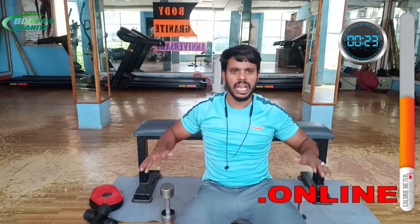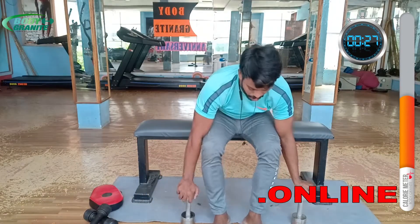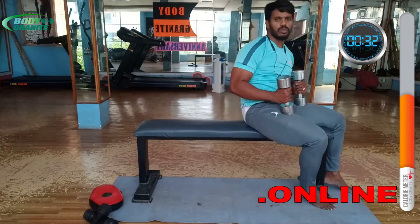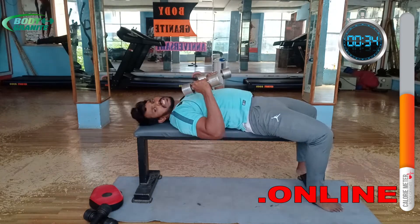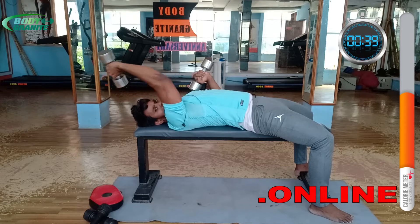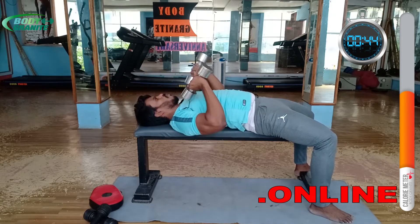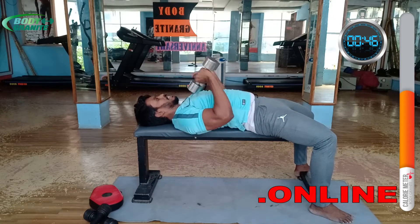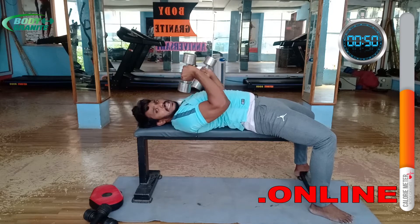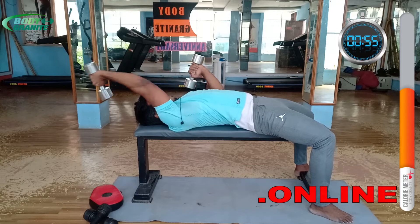The last two more exercises: one is dips, and one is the pullover — simple exercises. Take one dumbbell — that's fine. Take two also no problem. Simple stretch like this: stretch one, stretch two, stretch three, simple exercise, four, five, six, seven, eight, stretch nine — stretch the dumbbell back over your head.